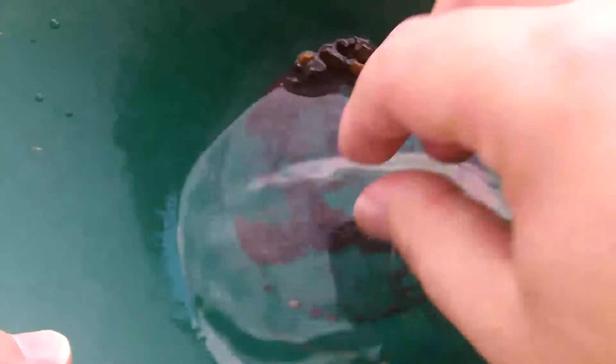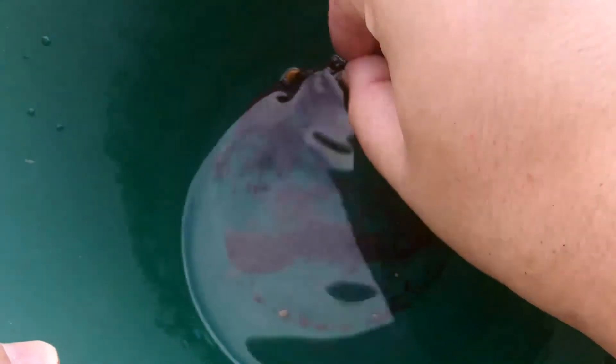This is how much I have left after the first time panning through. I'm gonna pan it through again just to make sure I didn't miss anything. There's a flake — there are a lot of flakes. Oh, nice. Just making sure there's nothing stuck to it. I think these are little pieces of iron.